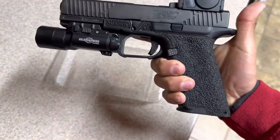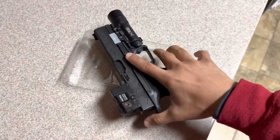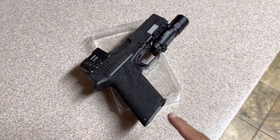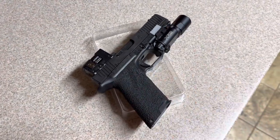Being able to swap the grip modules — I'm not going to do that — but I've got used to running the 17, so I'm kind of digging them right now. It'd be nice to see if they came out with an OZ9C, the 19 equivalent slide.